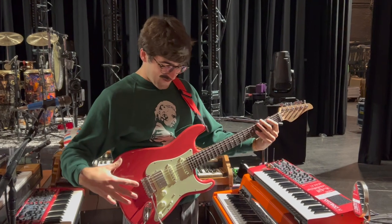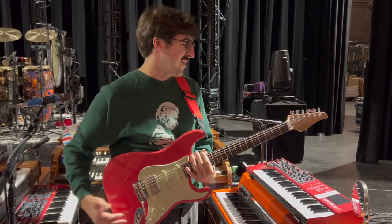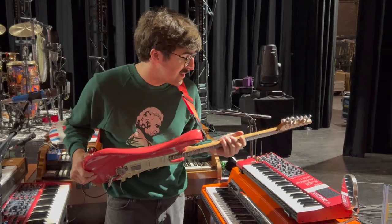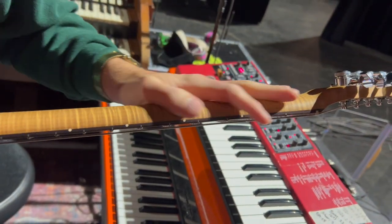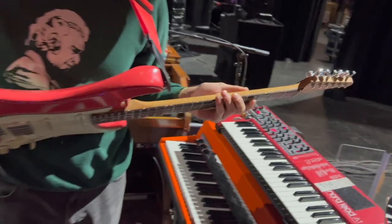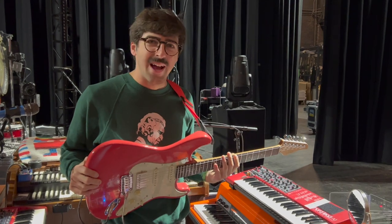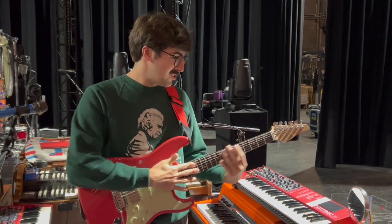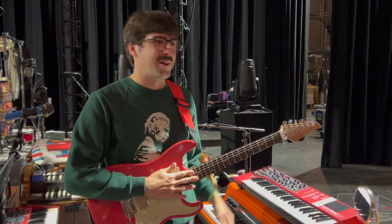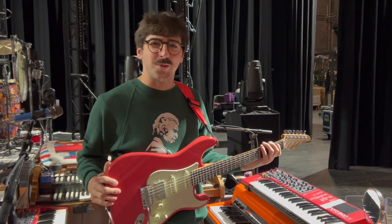They are very solid, they play great, necks feel good. They all have kind of a satin finish on the neck instead of a really glossy sticky finish, which I like a lot. They all run a pretty modern nine and a half radius, so it's like a pretty flat fretboard. I think it's a nine and a half to twelve.